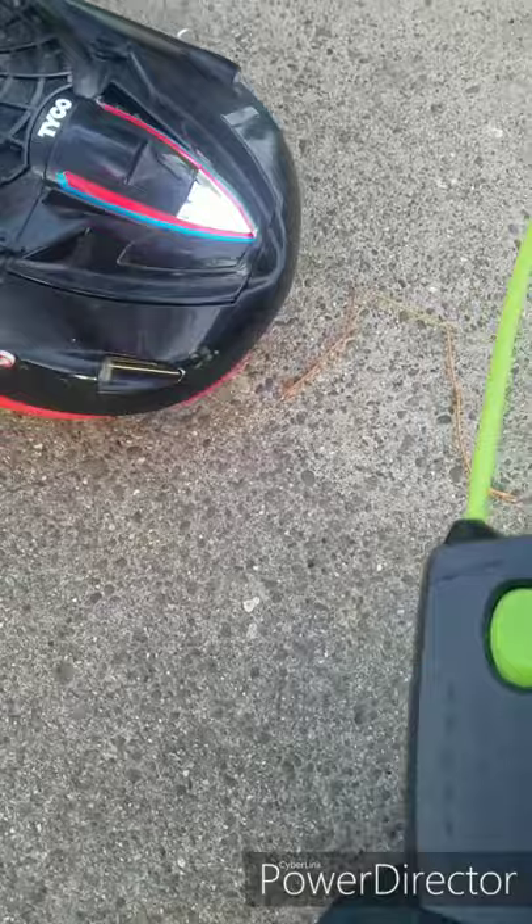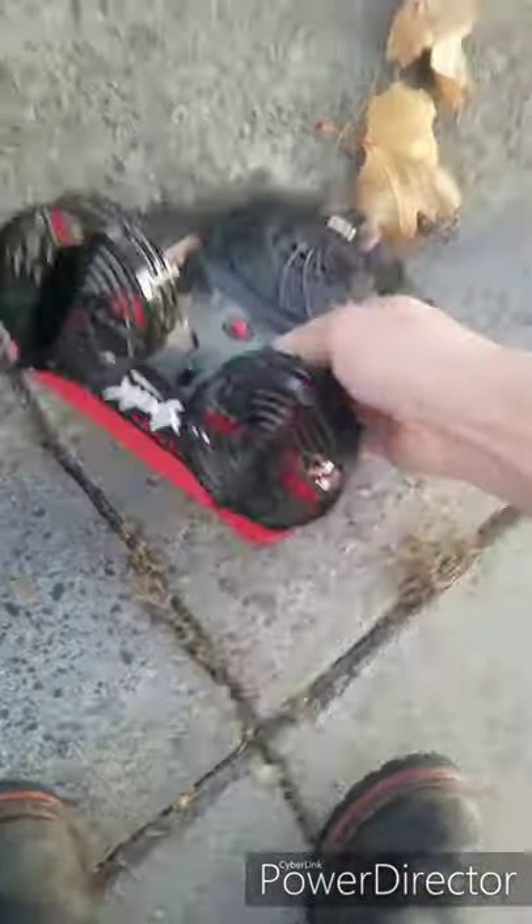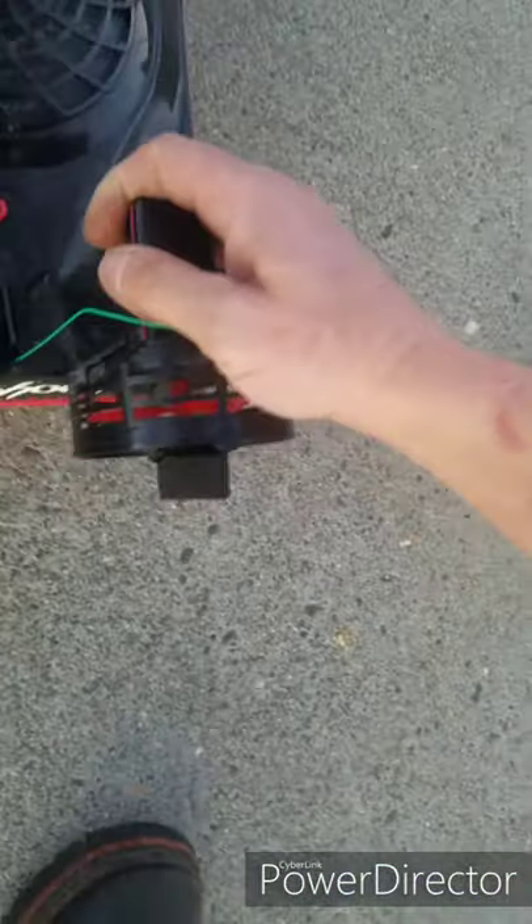And here we go. It's hard doing this type of controller with one hand.